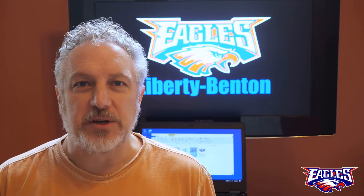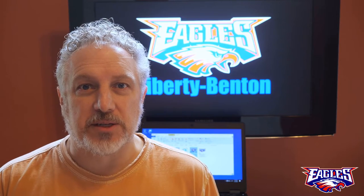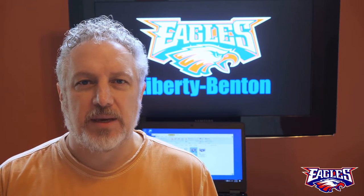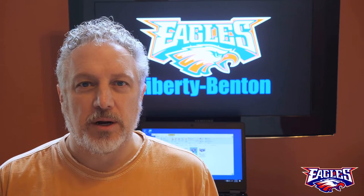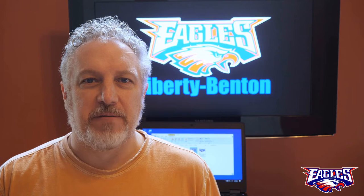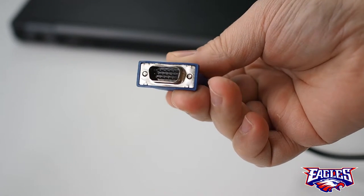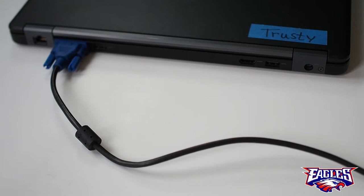Hello Liberty Benton. If you're tired of working on that little tiny screen that's on your laptop, let me show you how to hook up a second monitor. If you happen to have an old monitor that you're not using anymore, it probably has a VGA connector on it. It looks something like this, and it plugs in on the back of your laptop like this.